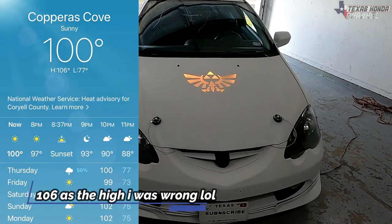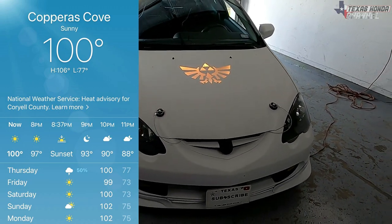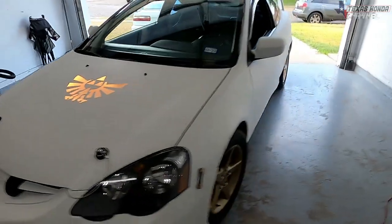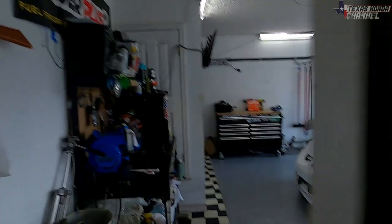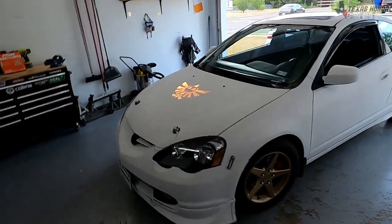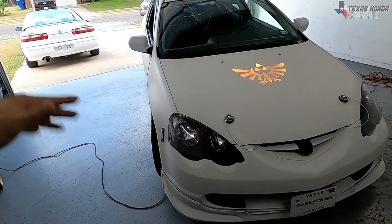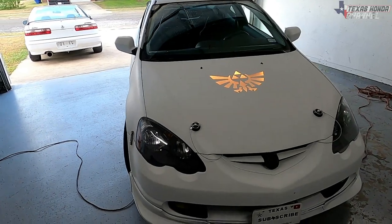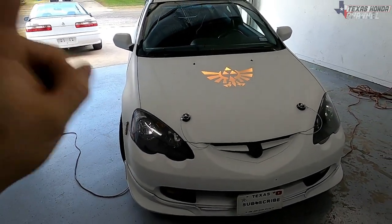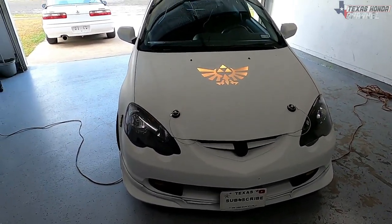We're driving around and it's like 108 or 109 degrees today — absolutely insanely hot. The garage is currently at 100 degrees. The AC wasn't quite keeping up and we actually had to roll the windows down to get some cool air, which was crazy. She asked if we checked the cabin filter, and that was the one thing we hadn't done — we talked about doing it and forgot all about it.